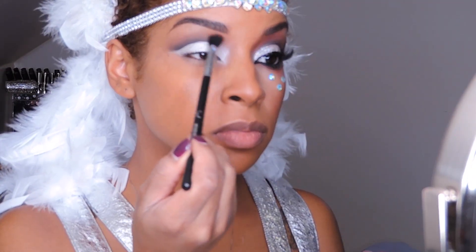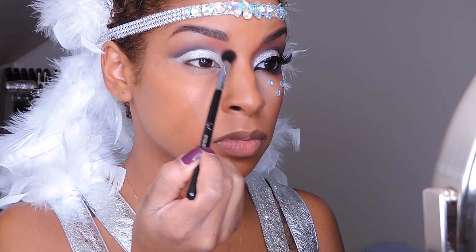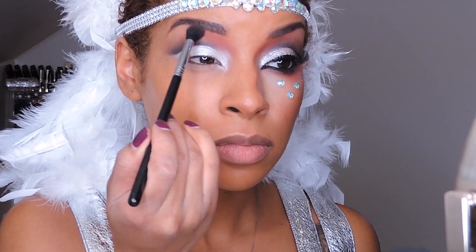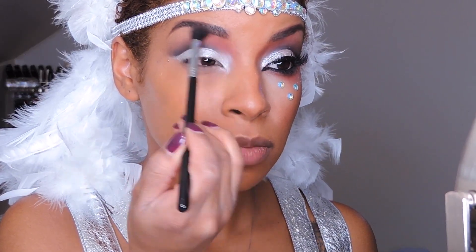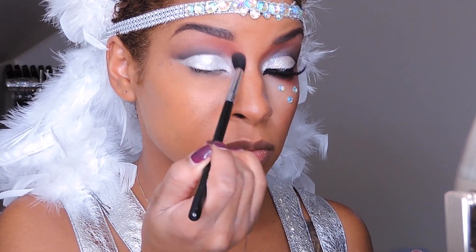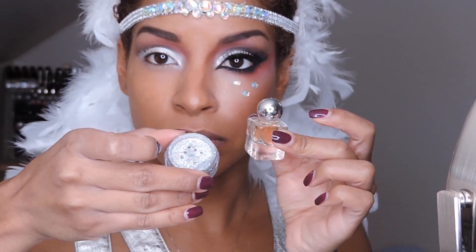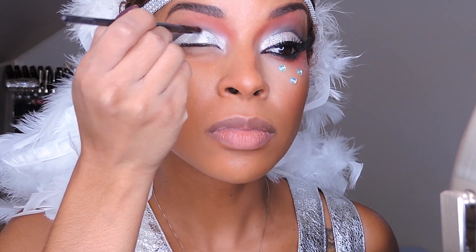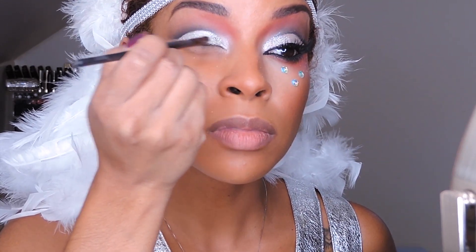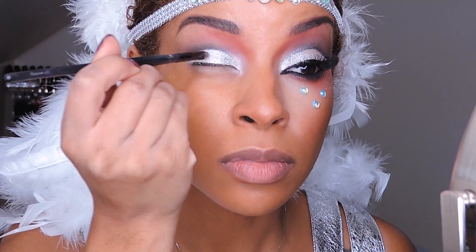Now I'm taking this red-orange eyeshadow and applying it to my inner corners above my crease where my nose and my eyelid meets. Then I'm going to have some fun with some glitter — I'm using this silver glitter and applying it to my inner corners of my lid, taking it only to the center of my lid, not all over.